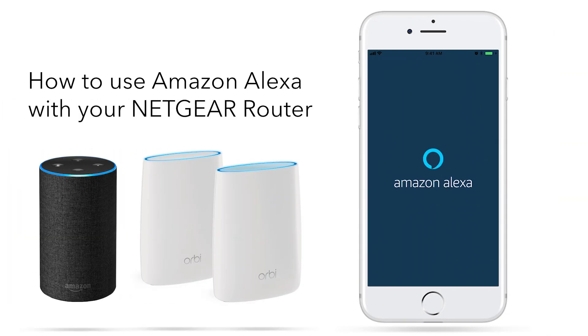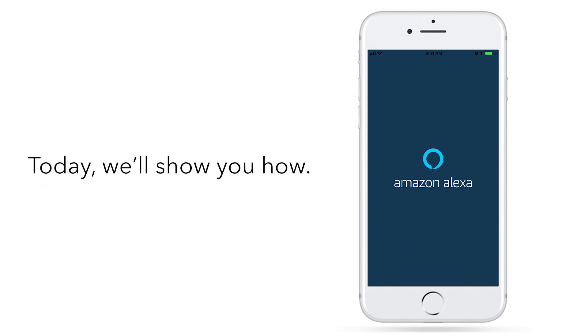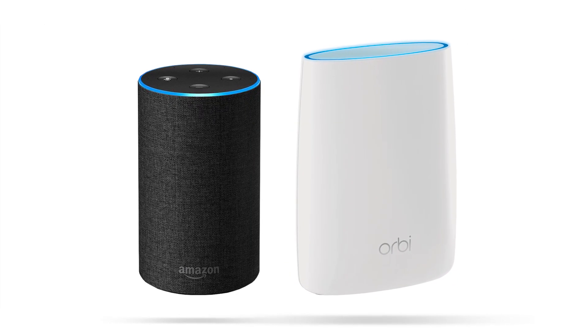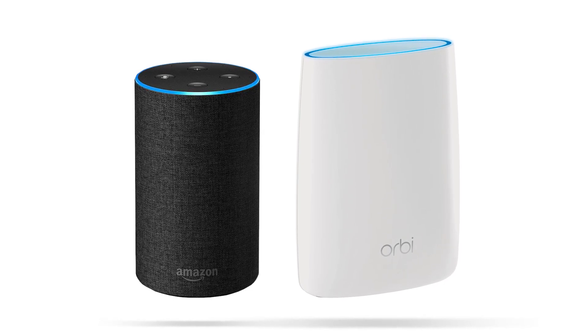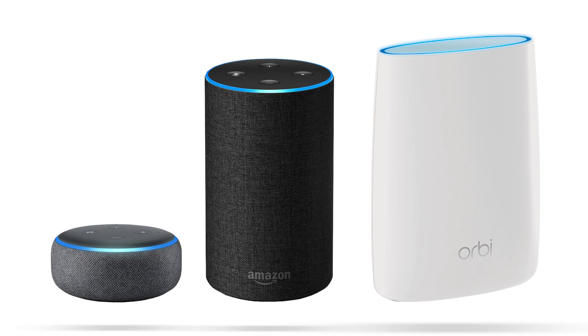Amazon Alexa is a great way to interact with connected home devices using your voice. But did you know you can also link Alexa to control your router? Today we'll show you how. Before we get started, you should have already installed your router and have an Alexa-enabled device such as Amazon Echo or Dot set up.